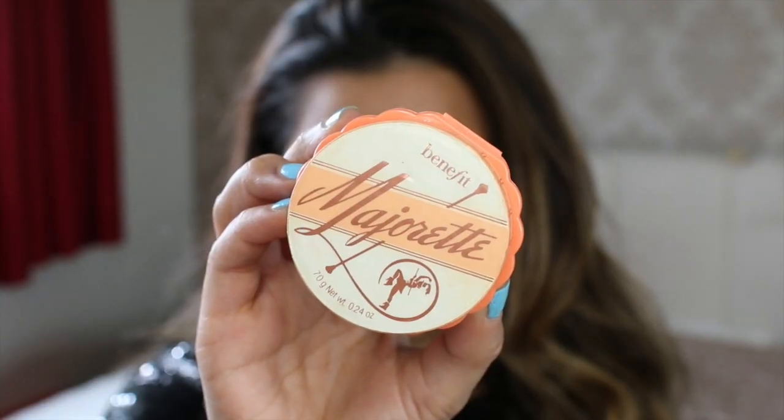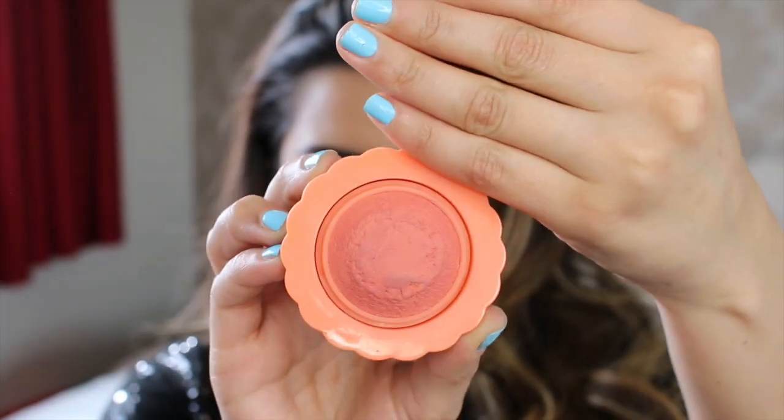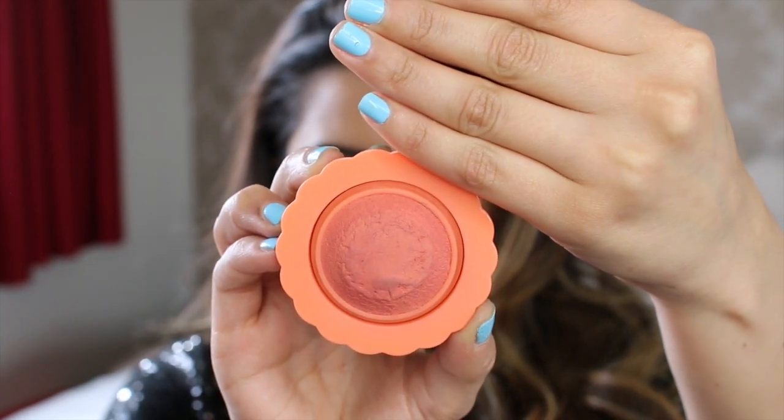I can't actually remember exactly what I used on my cheeks from the night, so I am going to add the Benefit Majorette Blusher on top. I'm just going to pop this on to the apples of my cheeks — it's a really nice springy shade. And it smells incredible — it smells like sweets and fruit.